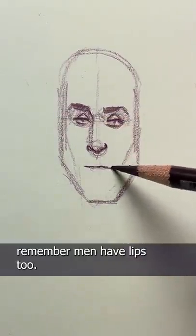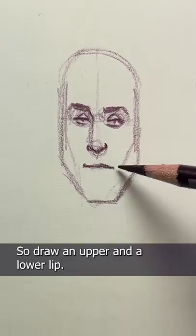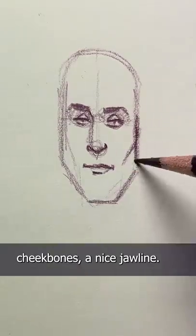And when drawing lips, remember — men have lips too. So draw an upper and a lower lip. Let's give him some well-defined cheekbones and a nice jawline.